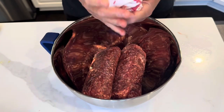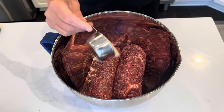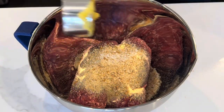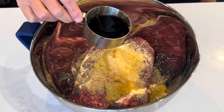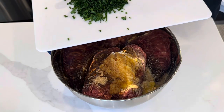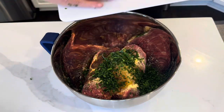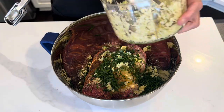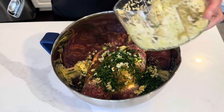Beautiful grass-fed, grass-finished, homegrown cow. Breadcrumbs, the crushed pineapple, milk, soy sauce. The recipe calls for green onions — I'm just using chives from the garden. Garlic, and ginger.